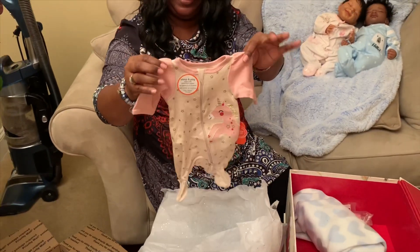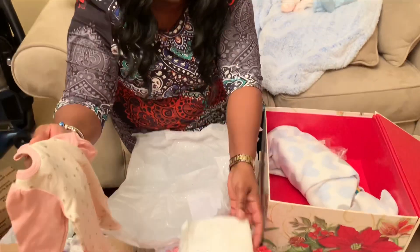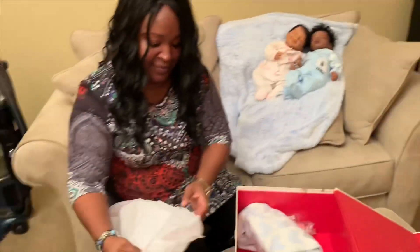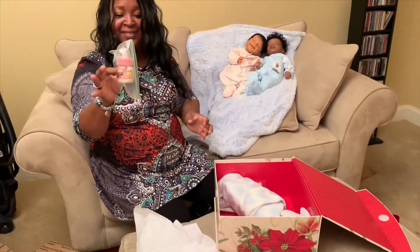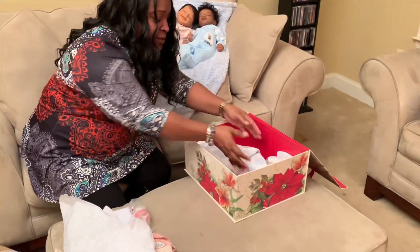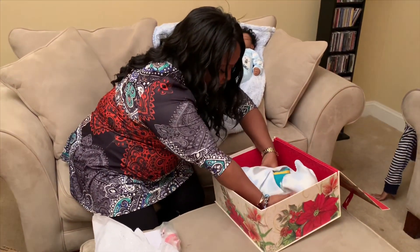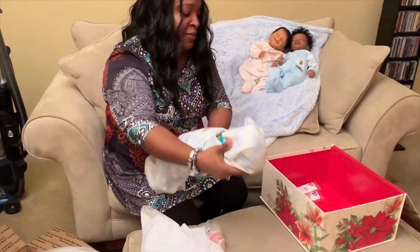Now she's going to match her sister. And she included a little diaper. Also included a little bottle. And now, without further ado, we're going to pull this little sweet baby out of the box. She sent that outfit — I love that little outfit, it was so cute. We're going to pull her right out of the box.